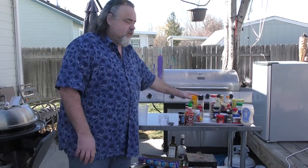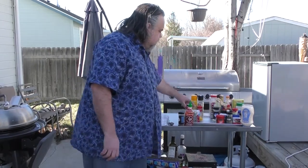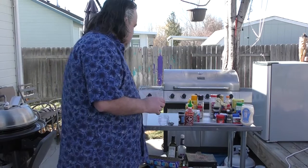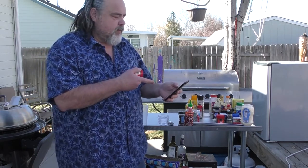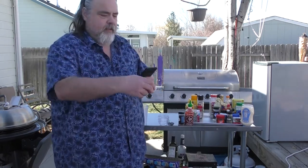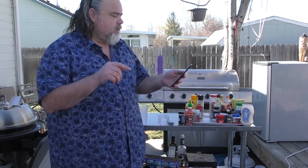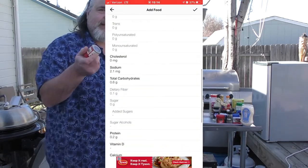These over here are spices — just everyday spices that we use. I divided them into ones that have carbs and ones that don't. I was very surprised to find out that dill weed has carbs in it. Using My Fitness Pal — it's free — I scanned it: dill weed has 0.6 grams of carbs per teaspoon. It has sodium but zero sugars, which is good, but it's something you've got to remember.